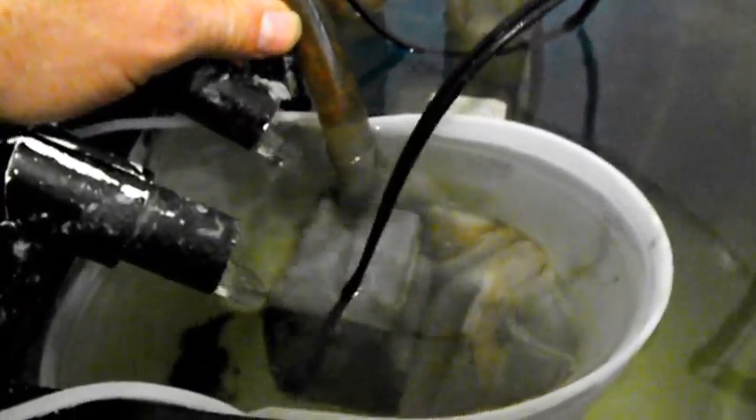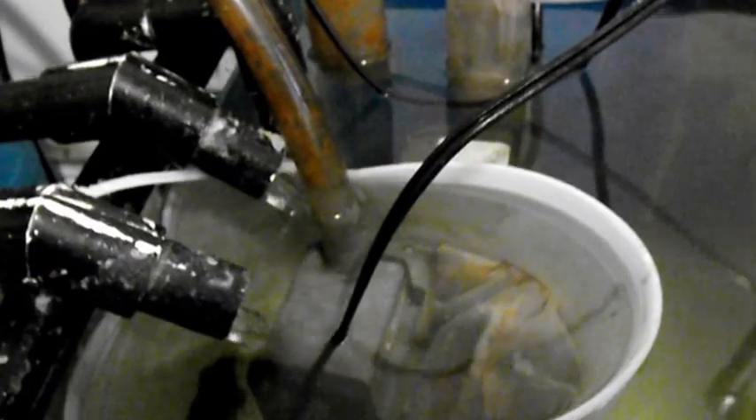Now the whole idea here, in case you do set that up, is that the amount of water being taken out of the bucket has to be less than the amount of skimmed water that the protein skimmer is pumping into the bucket. That way the excess will overflow outside the bucket, and it just guarantees that there's nothing but skimmed water being pumped back into the barrel that's going back into the display tank.